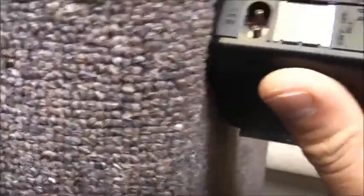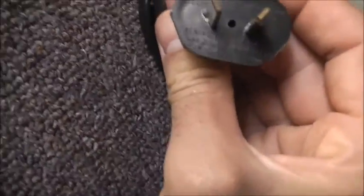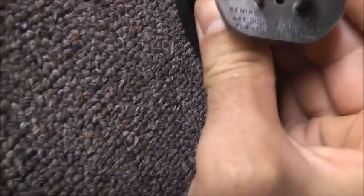It's double insulated with a metal plate. Specs say: 240 volt, 50 hertz, 10 watt — Remington model AMS3K, made in America. Let's plug it in and give it a test. Original cord. It's approved by all Australian electrical authorities. Nice and old, this one.